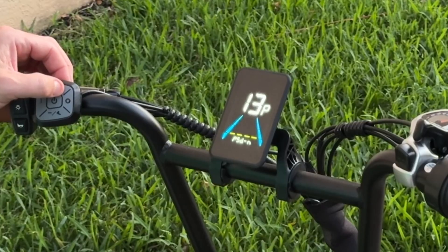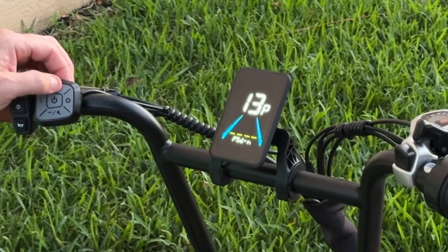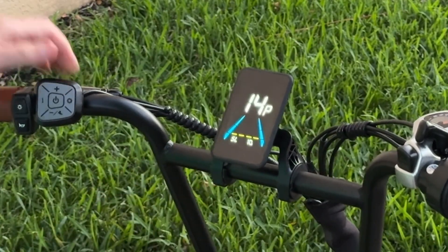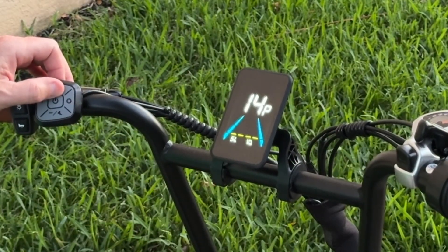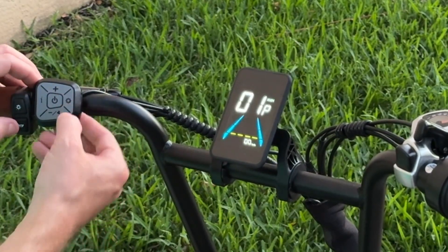P-13 is to restore factory defaults. Drop down, change this setting to PSDYS, then hold the plus button for two seconds and it will reset to factory settings. P-14 says SL-10 — I have no idea what this is; I tried changing the settings and it made no impact on the bike. Hit the plus button one more time and it brings you back to the main menu.